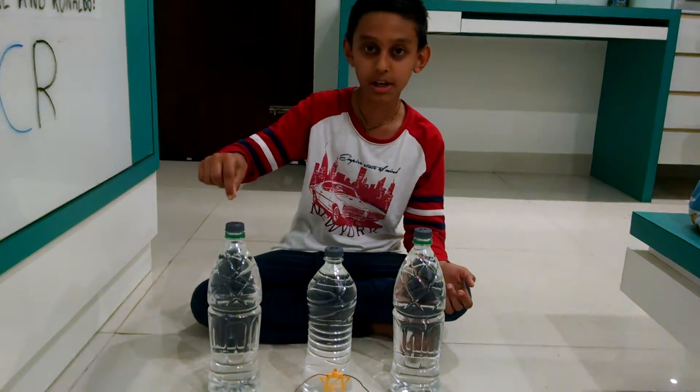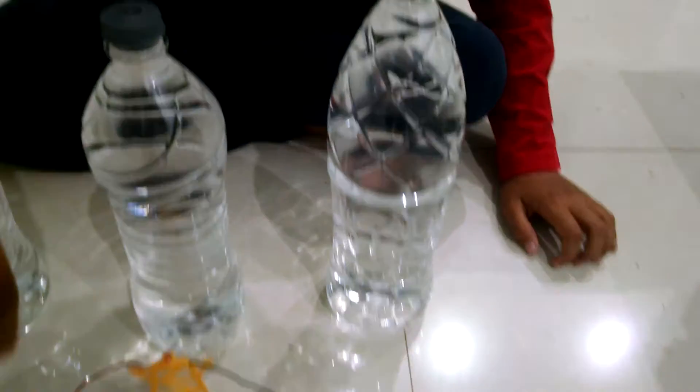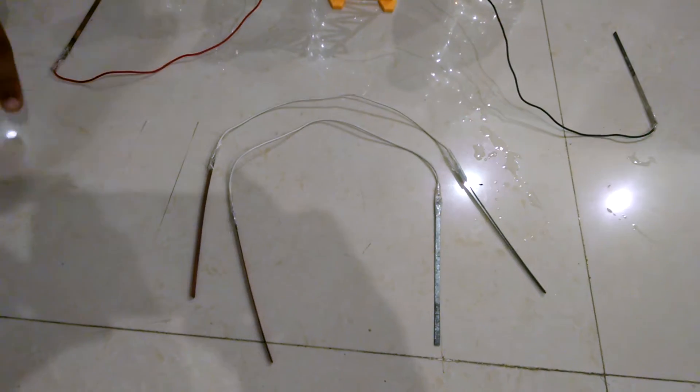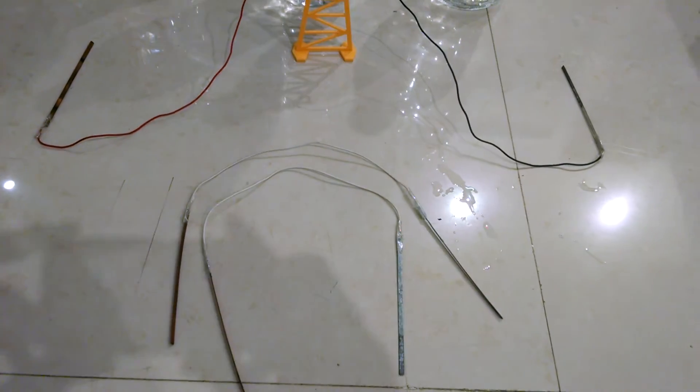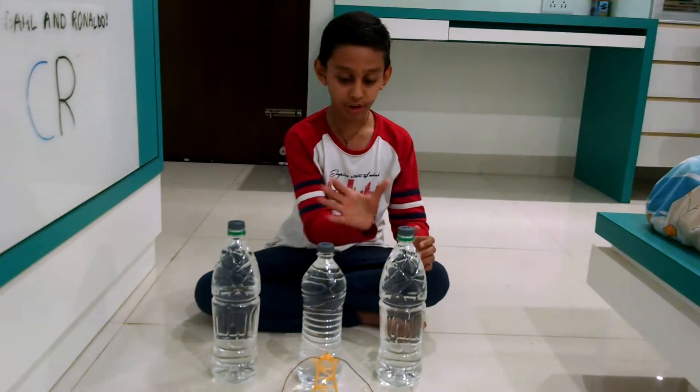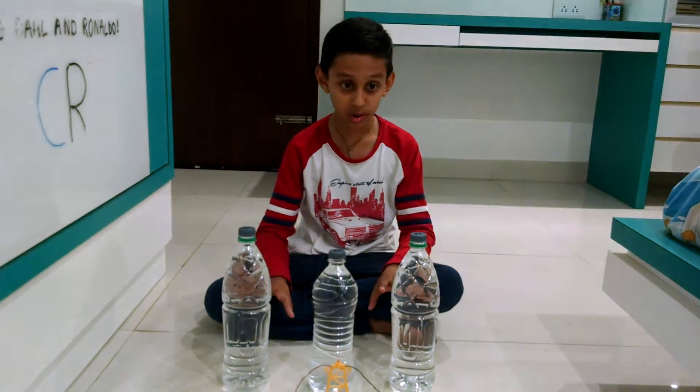You can put 2 holes in the caps. Then you need a LED light, 3 plates of copper and 3 plates of zinc. Now we have to fill all 3 bottles with water.